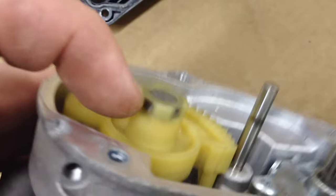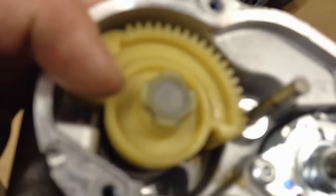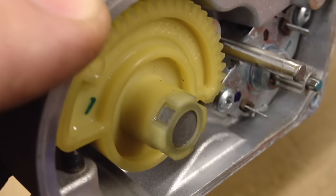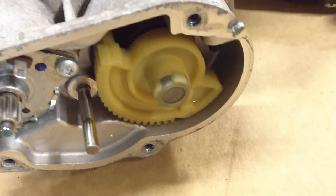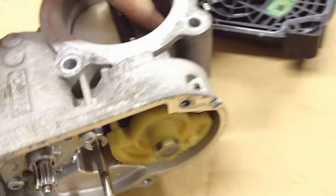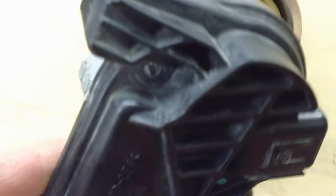The only thing on the end of this is almost like a tone ring — it looks just like a regular reluctor ring, with a magnet and all that. As that moves, you can see that part lines up right there with it.